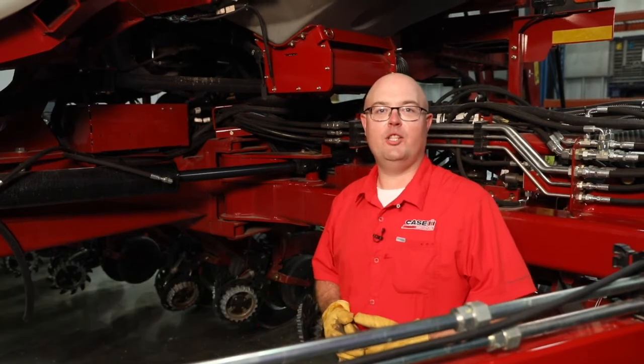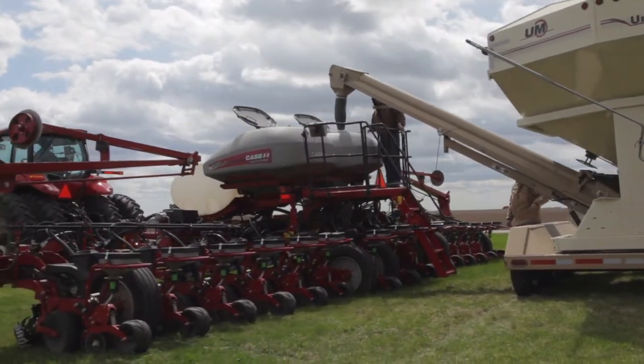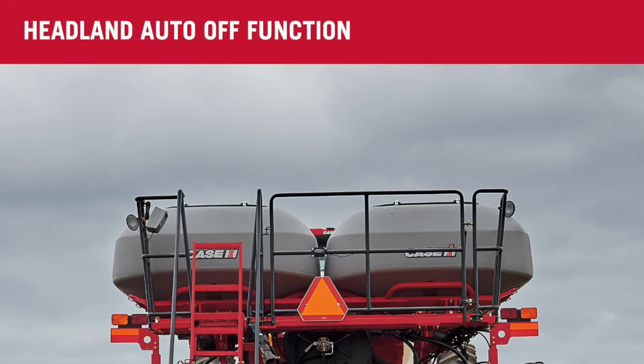Hi, I'm Charles Carter. Today we're going to be discussing bulk fill operation of the Case IH 2000 series planters. One thing to keep in mind with the bulk fill system on the planter is the ability to have the headland auto-off function.